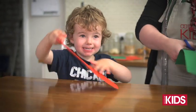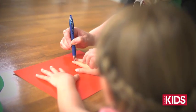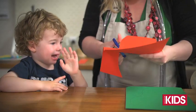Draw a reindeer head shape, a bit like the shape of a big light globe. Trace the kids' hands — these become the antlers. Cut both the antlers and the head shape out of the card.